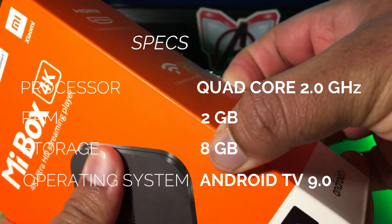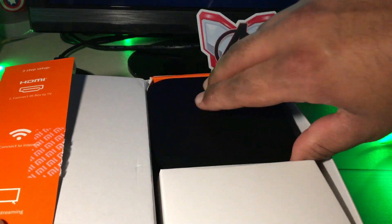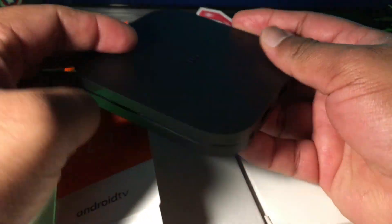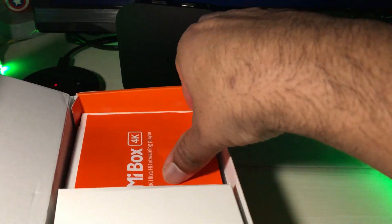Mi Box 4K has Wi-Fi and Bluetooth connectivity along with built-in Chromecast. It has an HDMI port at the back, USB 2.0 which can be used to expand storage, a power interface, and audio out.